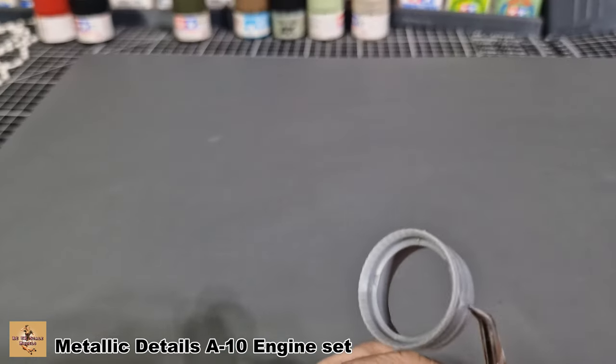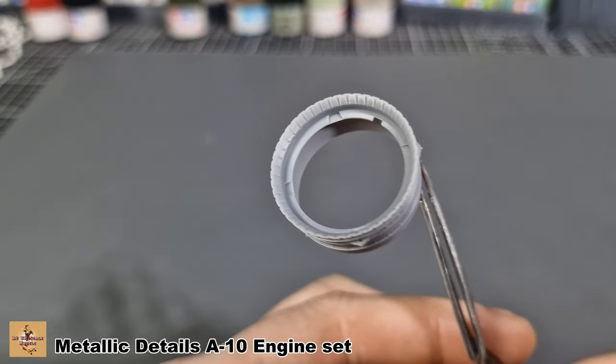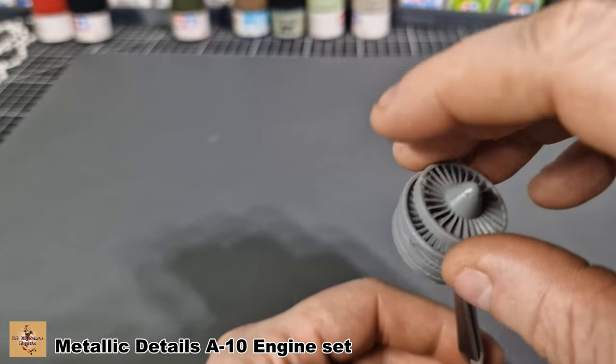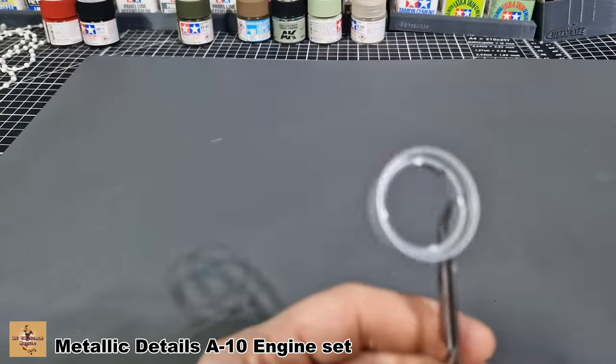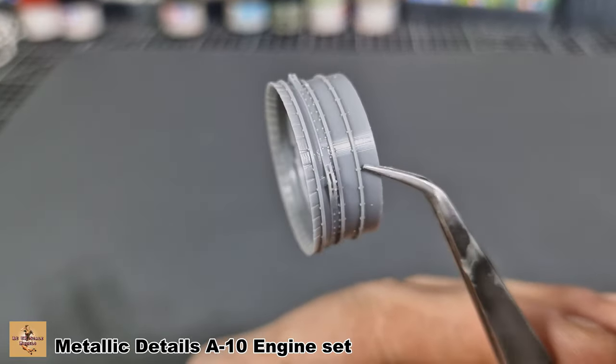Next pieces are these inner rings of the engine. The blades sit on the inside of this cowling, and then this goes inside the front cowling. Again it has nice detail.